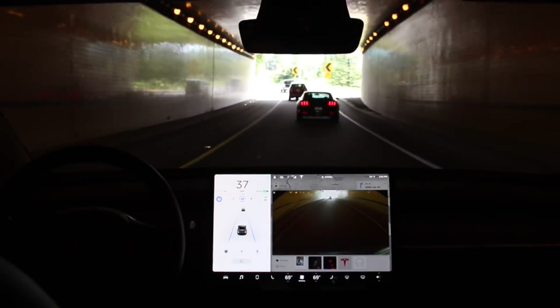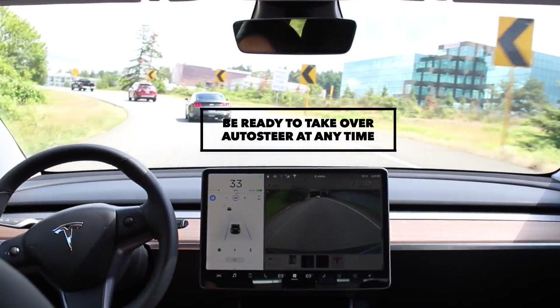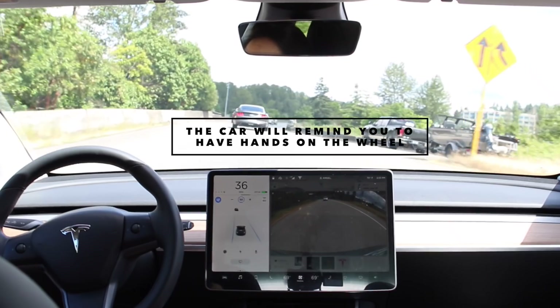If at any time you need to cancel auto steer, just start steering manually and it'll disengage automatically, or press the brake pedal. Important note: auto steer, just like traffic-aware cruise control, is a beta feature, and with auto steer you must keep your hands on the wheel. Once you have both auto steer and traffic-aware cruise control on, you are on autopilot.